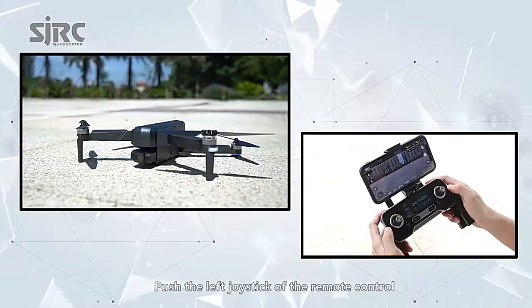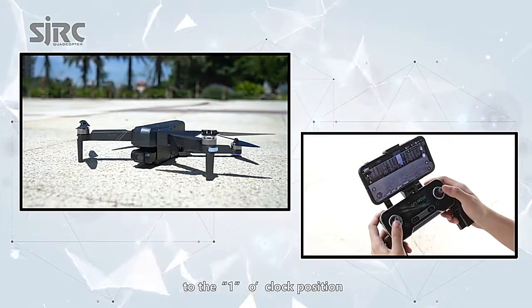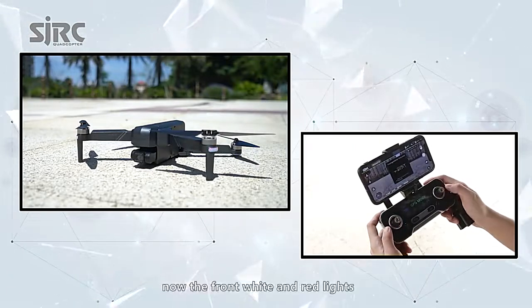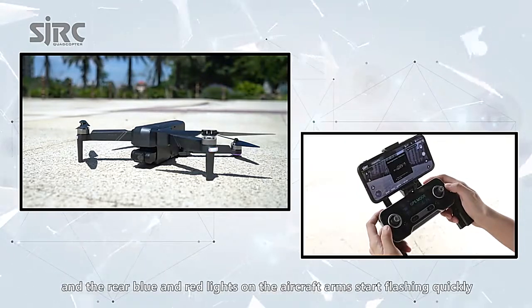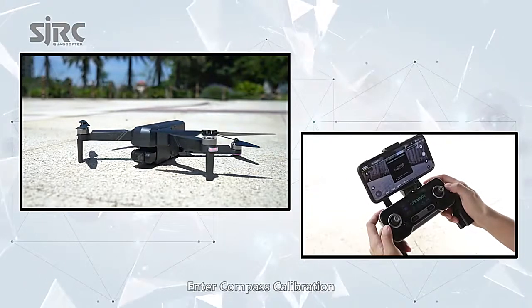Push the left joystick of the remote control to the 1 o'clock position and push the right joystick to the 11 o'clock position. Now the front white and red lights and the rear blue and red lights on the aircraft arms start flashing quickly, and the app status displays: enter compass calibration.